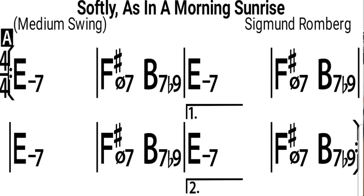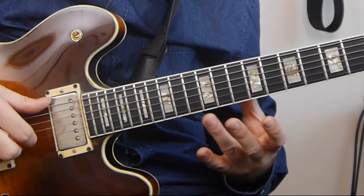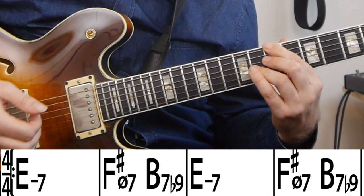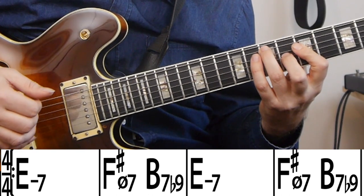Usually you would play Softly as in a Morning Sunrise in the key of C minor, but here it's in E minor, because that lends itself really well to using harmonics when playing the theme. The song is anyway just like a minor rhythm change — the original chords are all just turnarounds in the minor key. Since it's in E minor, the basic progression is really just E minor and then a 2-5 back to E minor.